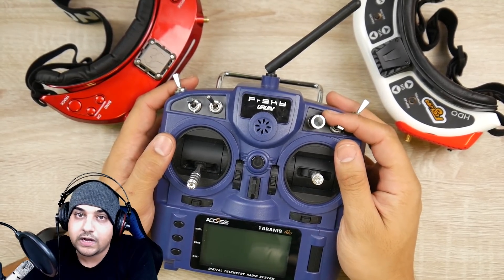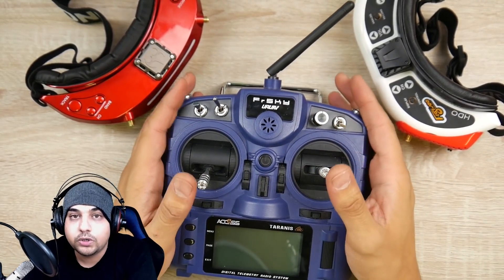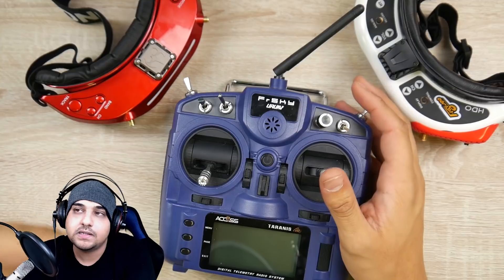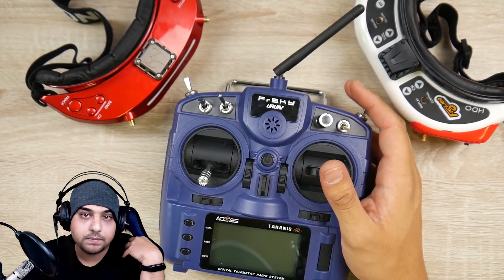Switches have not come loose — I've had that happen on the Horus X10. Overall, it's a good radio. This is by far the best budget, premium radio — budget as in the price. This is the best price-to-performance radio you can purchase, and it's what I'm using every time I fly.